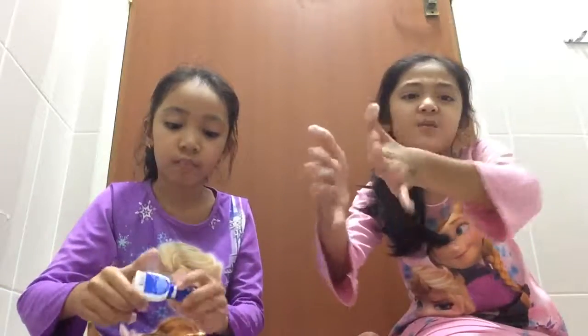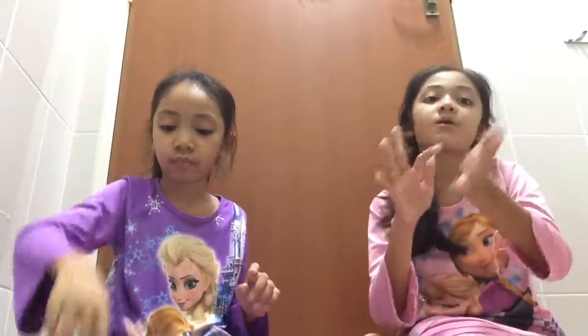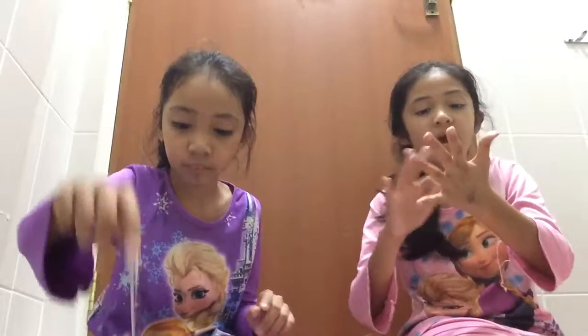So this was an epic fail, but guys, you can try this. This wasn't an epic fail, but we're going to make a part two slime video — bye guys!